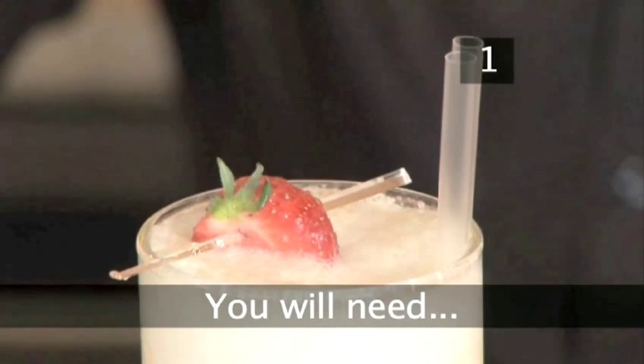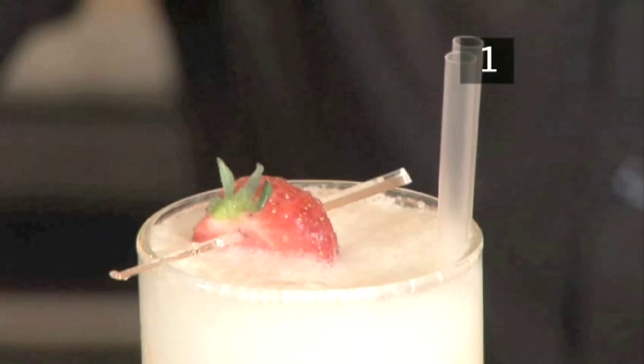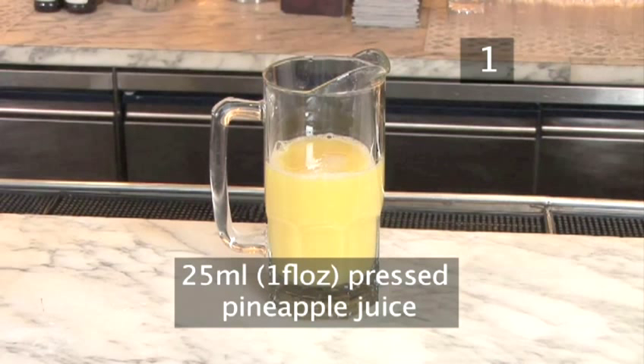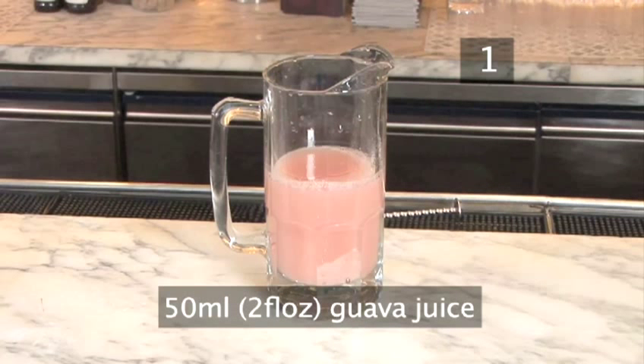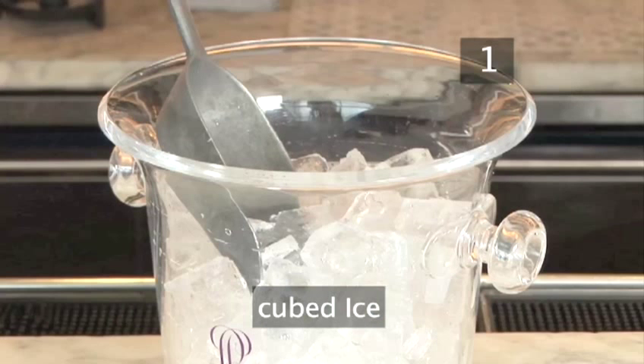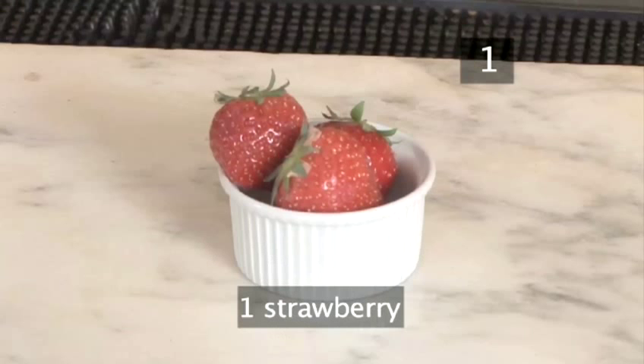Step 1. You will need 10 millilitres or two teaspoons of coconut cream, 25 millilitres or approximately one fluid ounce of pressed pineapple juice, 50 millilitres or approximately two fluid ounces of guava juice, some lychee juice, some cubed ice, and one strawberry.